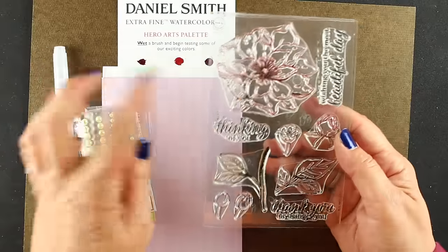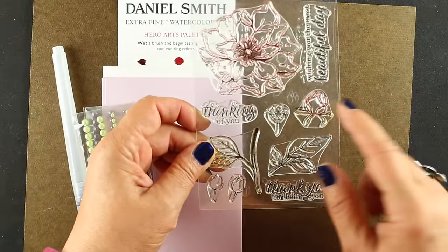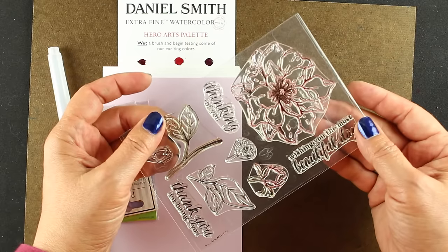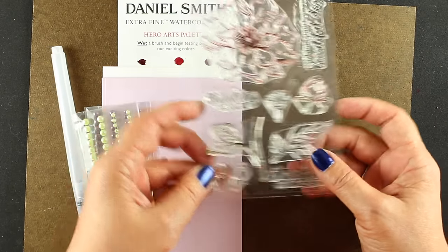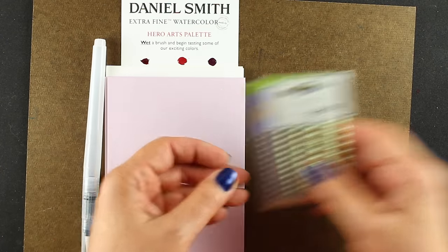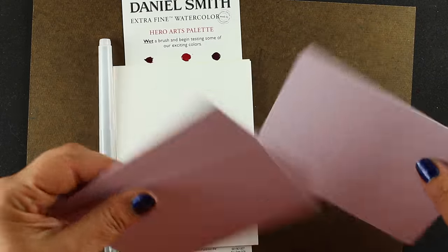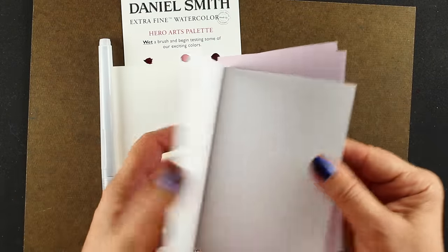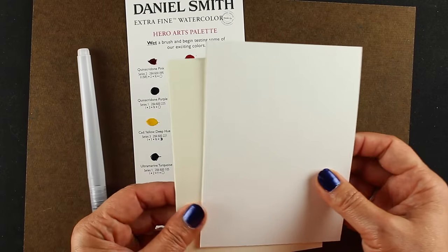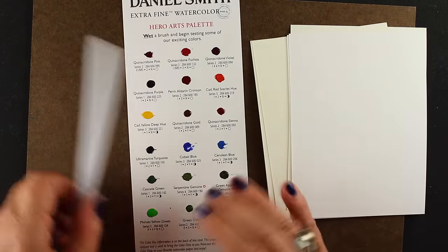In the kit you get a stamp set — Hero Arts makes rockin' stamps — a flower, a bunch of buds, some leaves and greens, and three really nice sentiments: a thinking of you, a thank you, and a really nice 'wishing you the most beautiful day,' which is perfect for flowers. I've got two packs of pearls, little jimmies. They also give you a bunch of card bases, but I'm not going to use these because my painting ended up coming out more on the peachy orange side rather than the purple side, so I used one of their sunshine card bases.